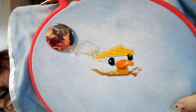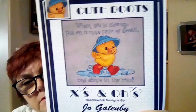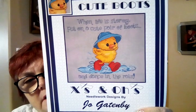I worked some more on Cute Boots — put some more of the top of his head on. This is a pattern by X's and O's. I just love it. My fabric doesn't look as stormy as the pattern fabric, but I think it'll come out looking cute. Really pleased with that progress.